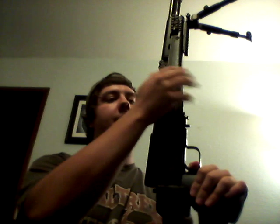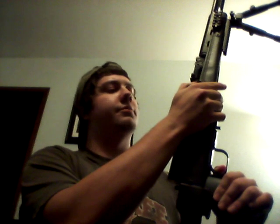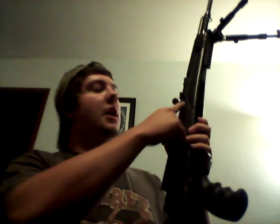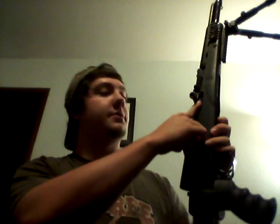Again, trigger halfway pulled. Pull the bolt back about an inch, or wherever you want really, and just pull the trigger the rest of the way. Let the bolt slide forward a little bit. The bolt will not be fully closed — you can still see somewhat inside the chamber when it's decocked.